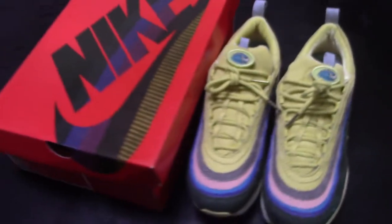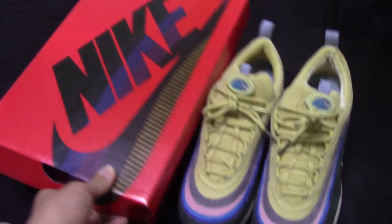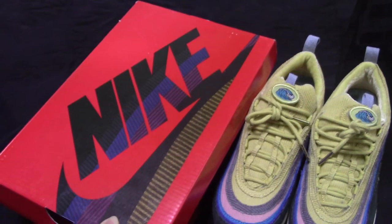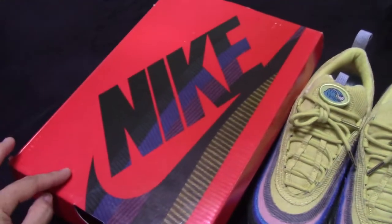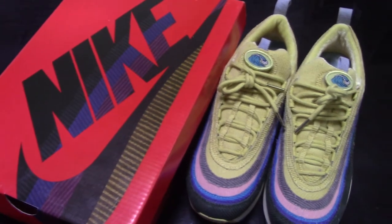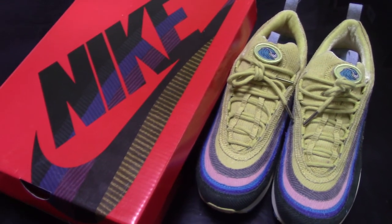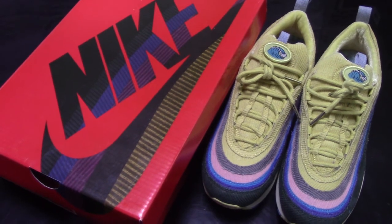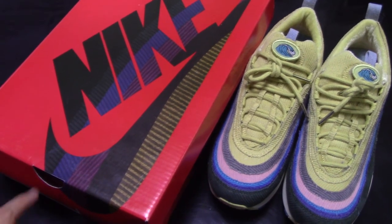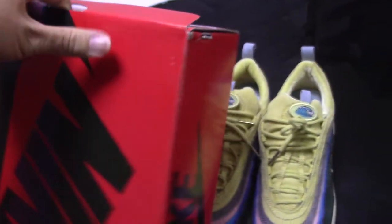Now let's come to the shoes. You can check the shoe box — so colorful shoe box here. Nike and Nike logo here, very colorful. Also this is the first time it comes with such fresh and very beautiful shoe boxes like this.